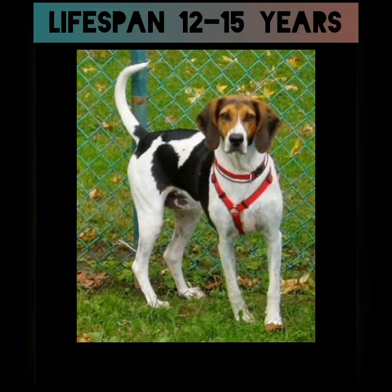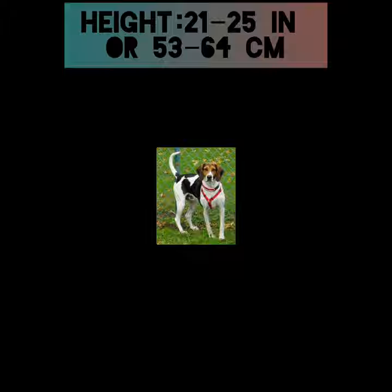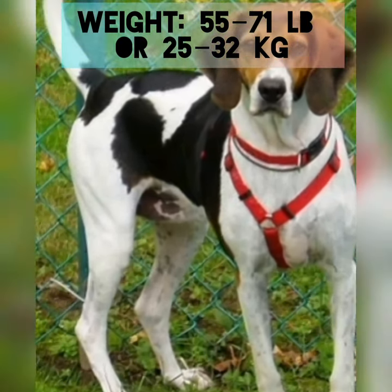Lifespan: 12 to 15 years. Height: 21 to 25 inches, or 53 to 64 centimeters. Weight: 55 to 71 pounds, or 25 to 32 kilograms.